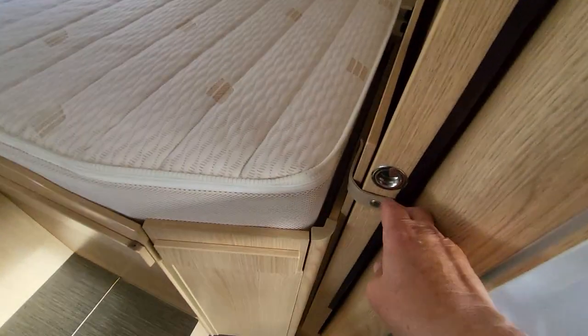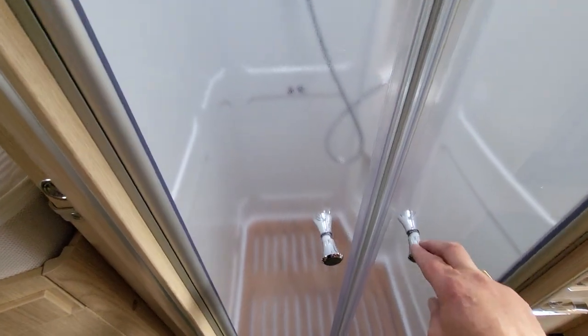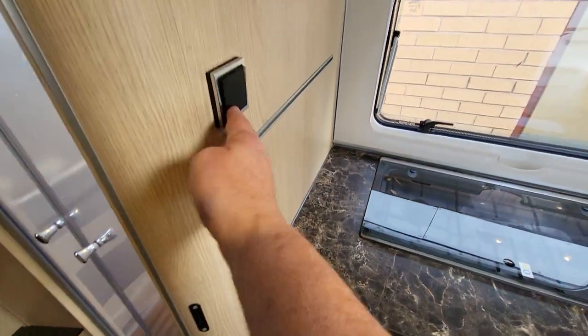The sliding door here unclips from here — always make sure it's secure when you're travelling. Likewise your shower door — always make sure that's closed while you're travelling as well. The light switch for your bathroom is just outside it.